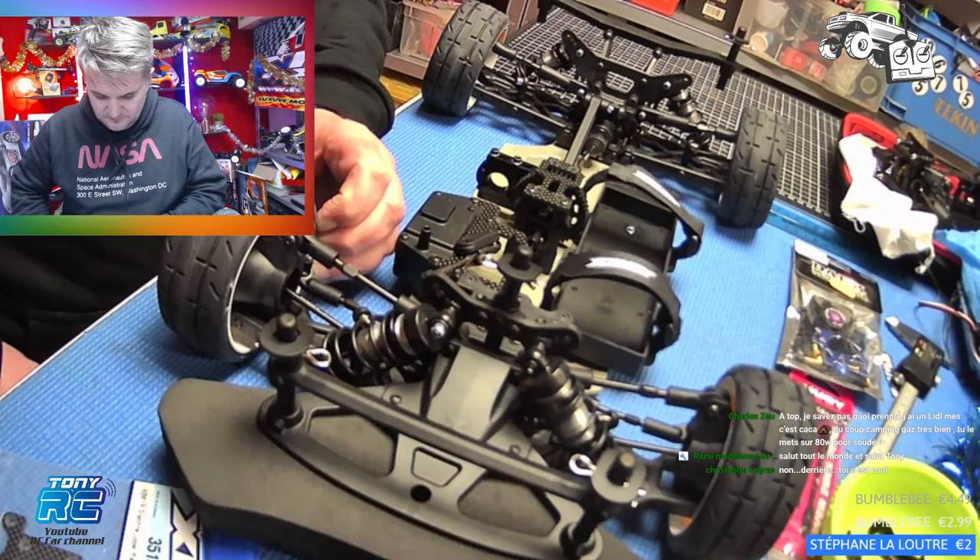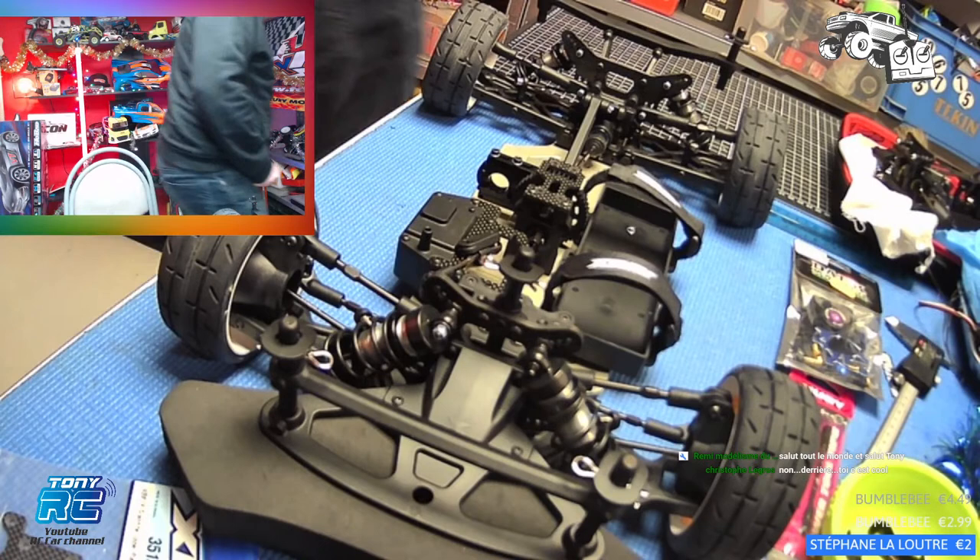Salut Rémi Modélisme. J'ai vu que tu avais acheté aussi une perceuse ou visseuse Parkside. Oui, d'ailleurs j'en ai besoin.